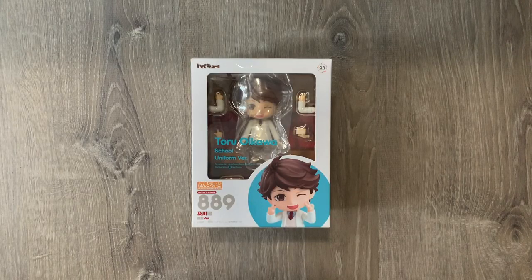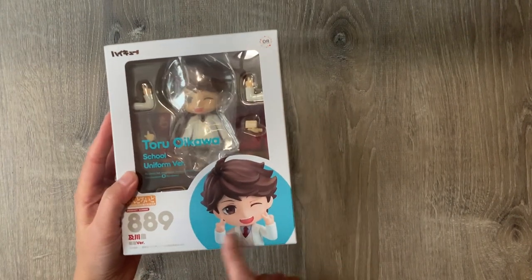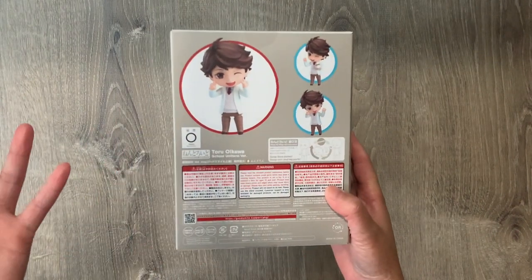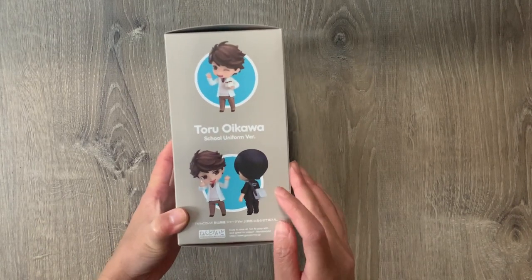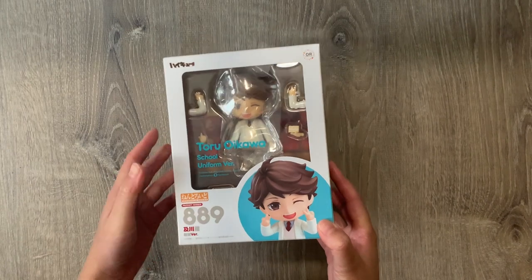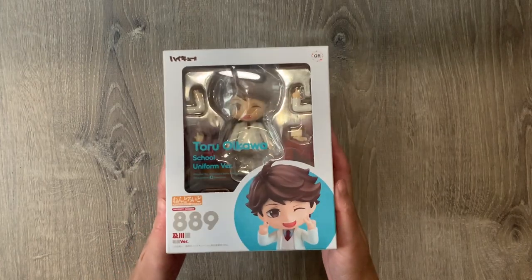Last but not least from the Amazon Japan haul is the Nendoroid I've been wanting for so long — Oikawa's school uniform version! This has been on my Nendoroid grail list forever. I really didn't think they would re-release this because I thought the school uniform ones were limited edition. I'm really excited to assemble him and put him on my Haikyuu shelf. I also hope they release a tracksuit uniform of Kageyama someday, as that's the one last Nendoroid I need for my Haikyuu collection.